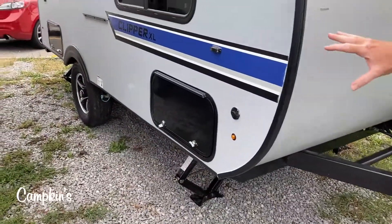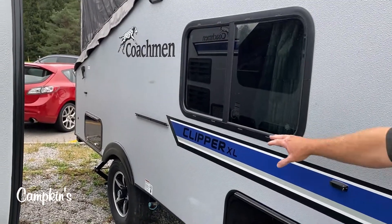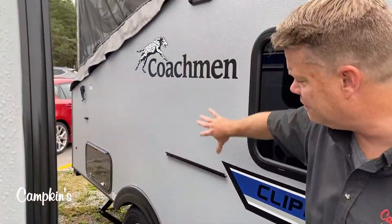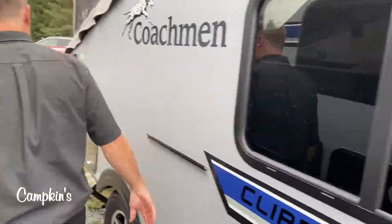It has windows that open on both sides, and some storage on the outside. You can see a spot here for a barbecue, so you can put a barbecue on the outside. You've got lighting as well, and then more storage on the inside. Let's head inside and have a look.